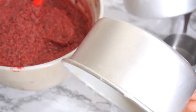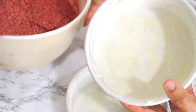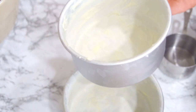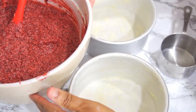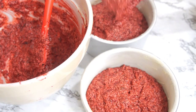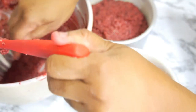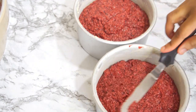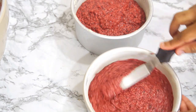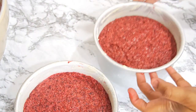I've prepared my two pans — these are some very small pans, probably six inches. I have buttered and floured them so the cake will come out. Now I'm going to put an equal amount of batter in each one using a one-cup measure to help me. I'll use my offset spatula to smooth the tops out.